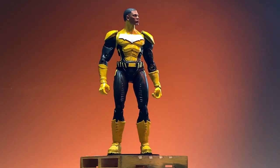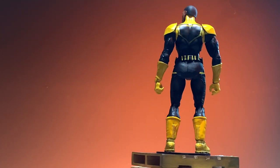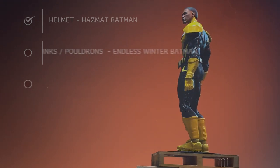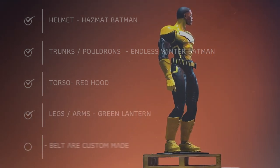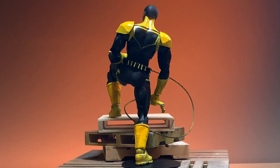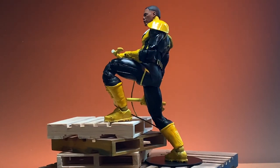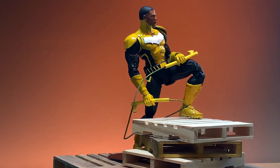So that second figure - that belt I made from actual pleather, cutting small pieces and gluing them together. The main base is one single piece of pleather, and that buckle is a piece of styrene that I glued into the belt and then glued onto the trunks from Endless Winter Batman. The shoulder pauldrons are also from Endless Winter Batman, and the legs and arms are from Green Lantern as well as the portrait. That custom-made accessory is transferable. I think I'll just keep the cord - it's going to look just fine.